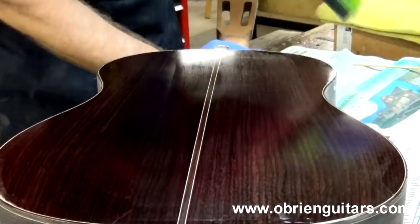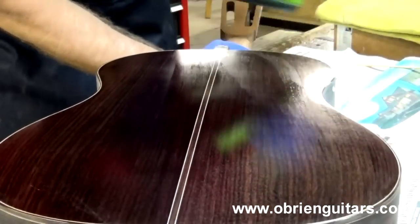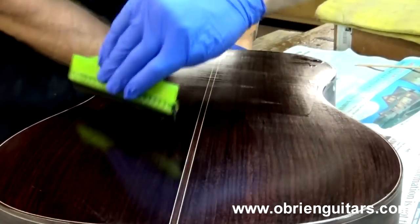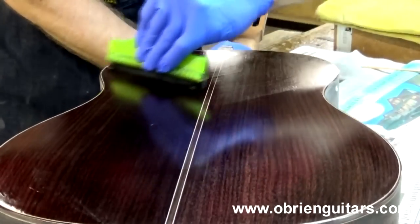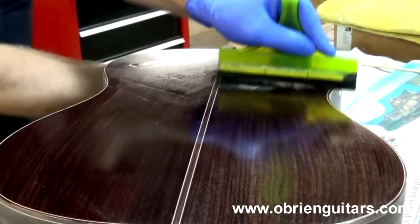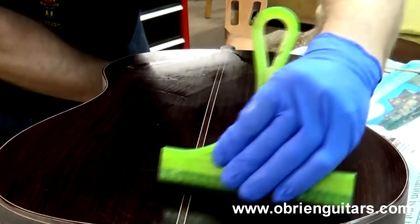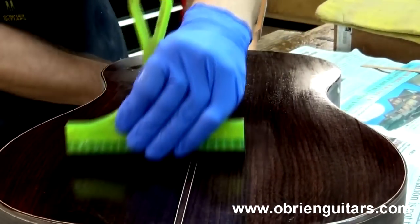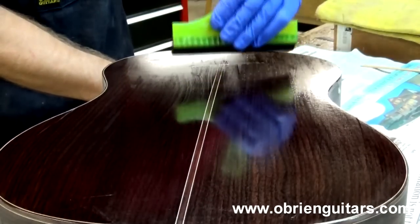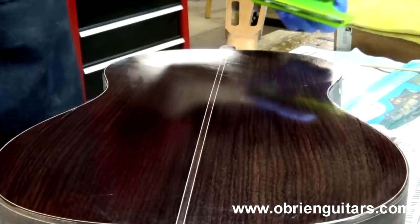This stuff sands fairly easily, so don't beat yourself up if you leave a little squeegee mark on the surface. Depending on the species of wood and how well you did your surface prep, you may want to come in and do a third coat — but I find two coats is usually enough. Now I'm going over to the vacuum clamp to clamp it up so I can work on the sides.